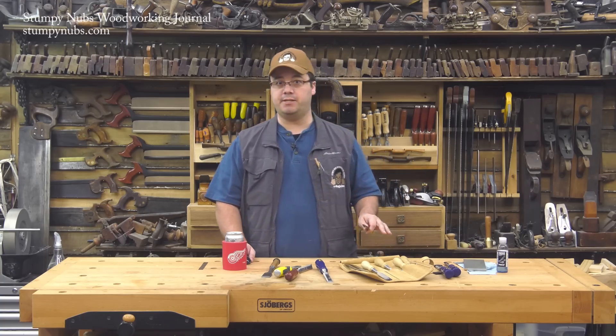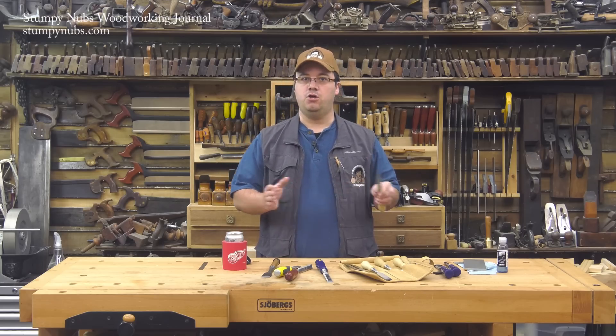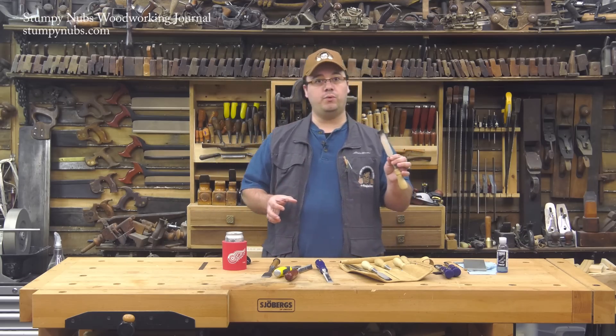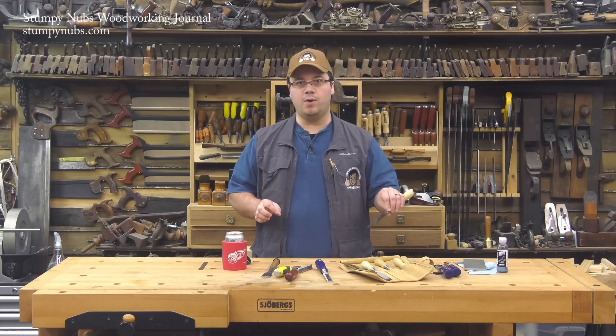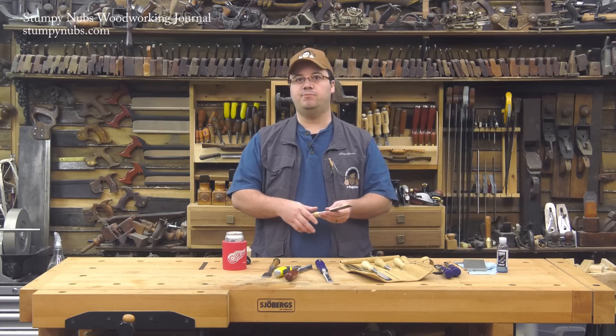Does that mean you have to double your sharpening time, spending as much time on the back as you've been doing on the front? Nope. Because a little time spent on the back will also reduce the amount of time you spend on the front. You won't be wearing away your bevels wondering why your tool isn't sharp enough. Instead, you'll be doing your woodworking.